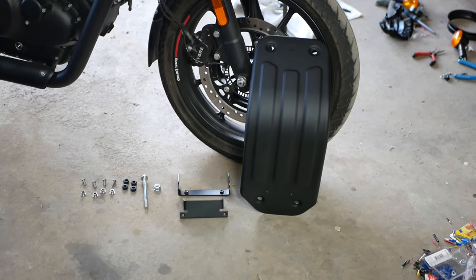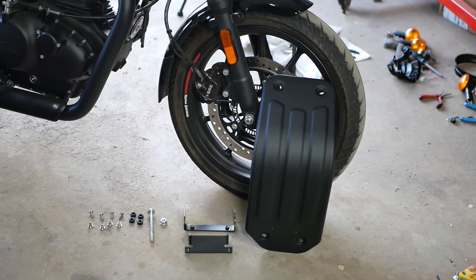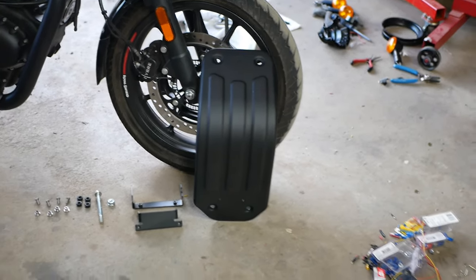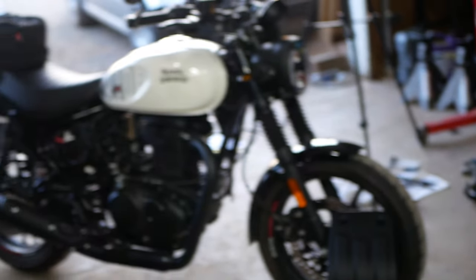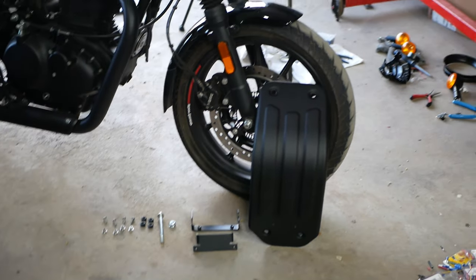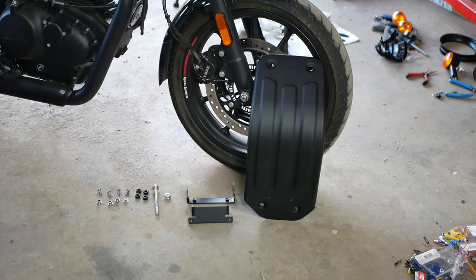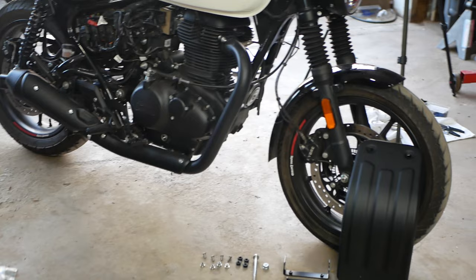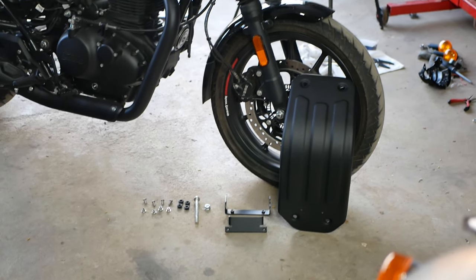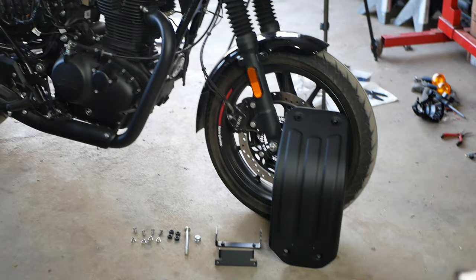Before we start, we always got to give thanks to our sponsor. So thank you, Hitchcock Motorcycles, for sponsoring this video and getting us the products that we like and love for the Royal Enfield Hunter 350. Just head on over to their website — they got so much stuff. If you guys are thinking about building an Interceptor 650, or currently my favorite bike, my Hunter 350, the website is the place to go. Super fast shipping through DHL if you live on the other side of the pond like I do here in America. They ship directly from the UK and fast — I ordered this on Wednesday or Thursday and got it on Monday. Follow the link down below to order your stuff from there.